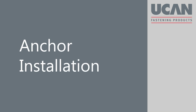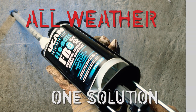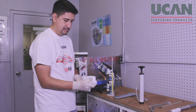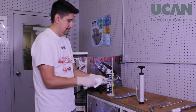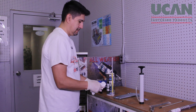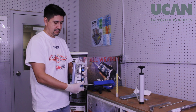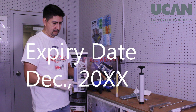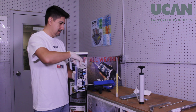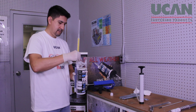Anchor installation. You are now ready to install the anchor. First, inspect the threaded rods to make certain they are free of oil or other contaminants. Then, check the expiry date of the cartridge label to verify that the adhesive is still usable.